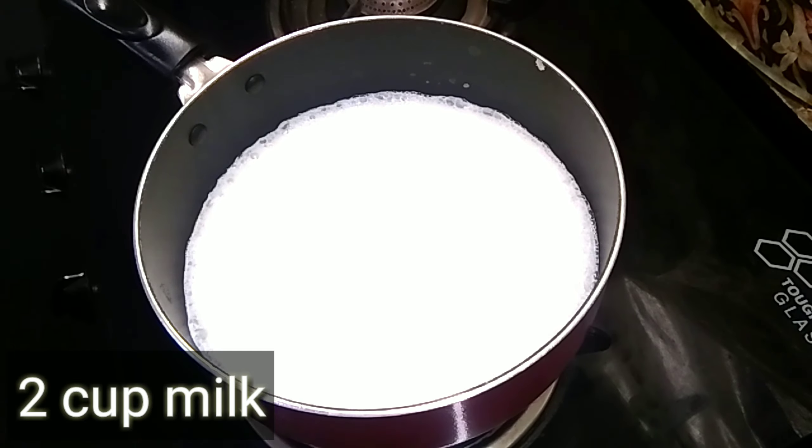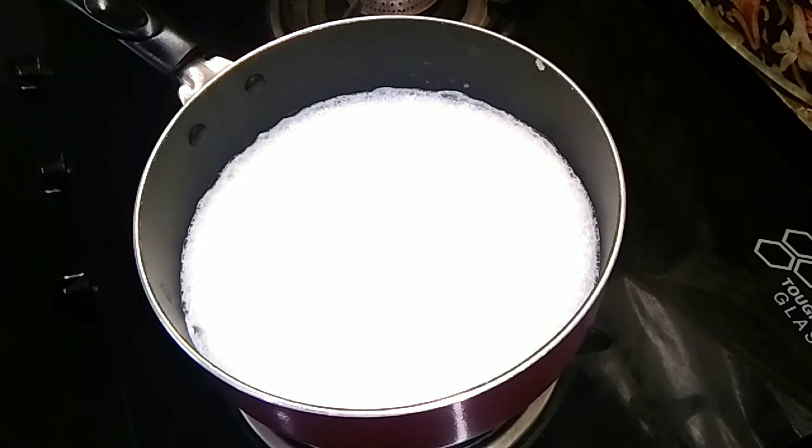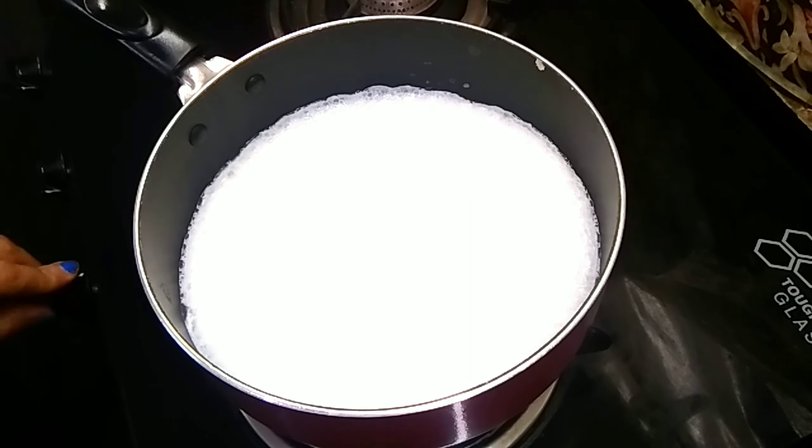Here I have 2 cups of milk in a saucepan. I have boiled it properly. I have used normal milk, not full cream milk.